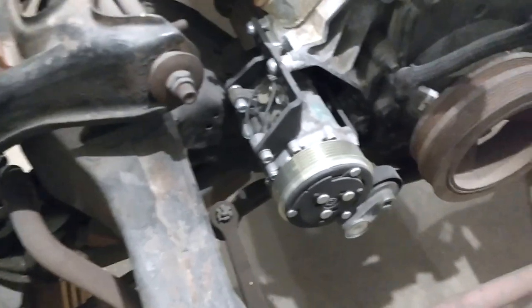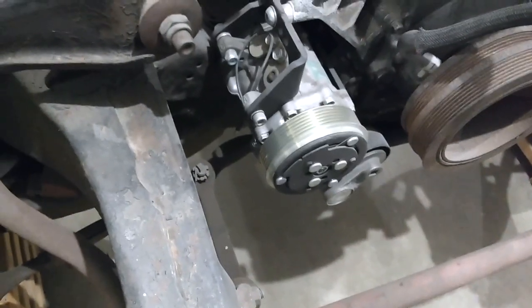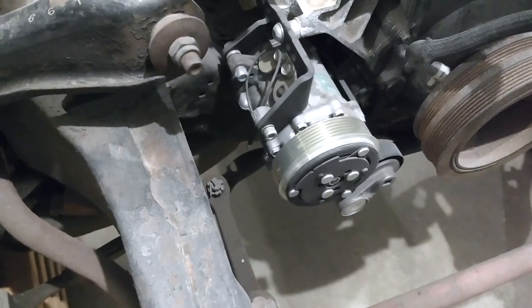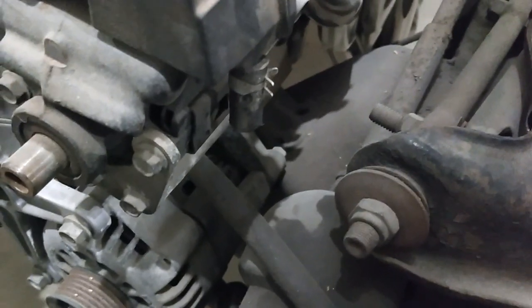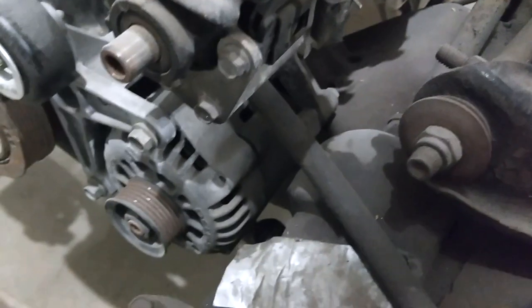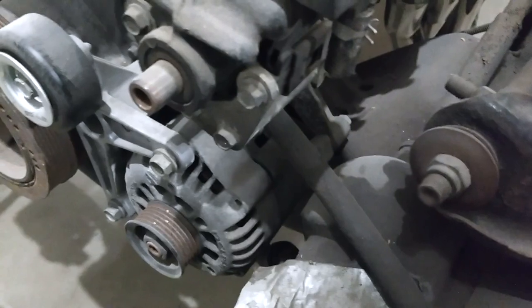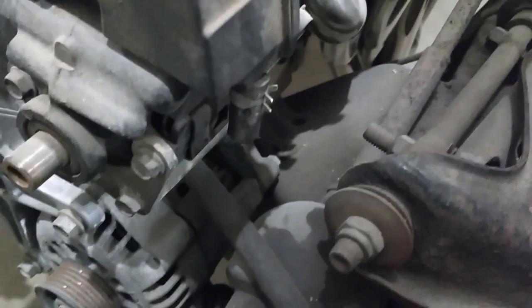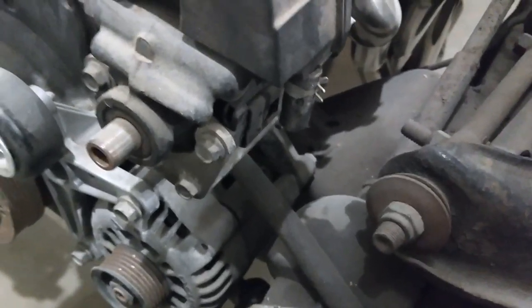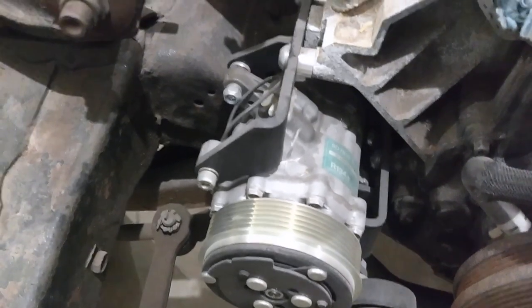I'll probably be running a Vintage Air kit, so we have a pretty small compressor — the smallest one I found. It fits snugly; I may have to clearance something but right now it looks okay. Over here, we're going to notch out the subframe to better fit the alternator. I know they make relocation kits, but I want it down below where it looks cleaner. We'll notch that section out to account for vibrations, and we may have to do something similar with the AC compressor.